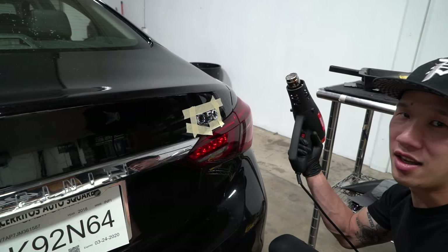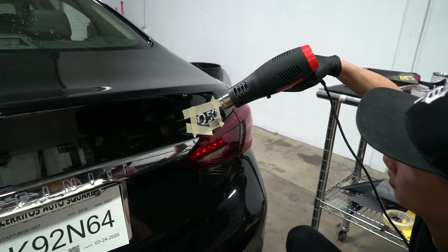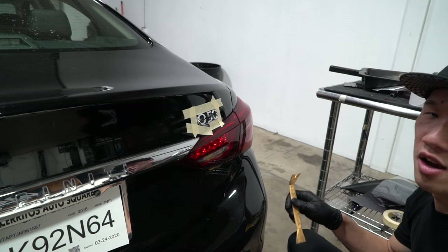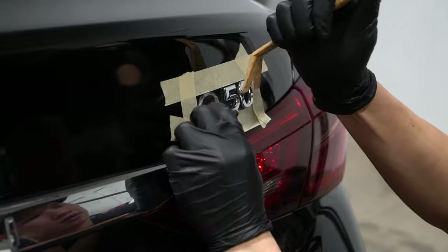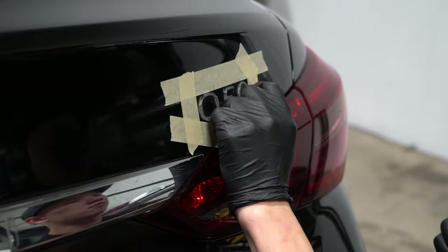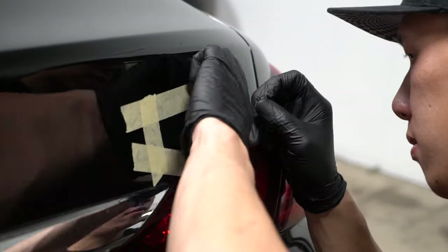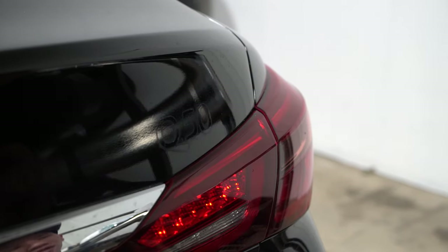Now that we have it masked off, I'm going to grab the heat gun and heat the emblem. You want to be careful with the heat — don't want to overheat it. Now we're going to grab the plastic pry tool and pry on the backside of it. Now that we've cleaned most of the 3M tape off, I took off the masking tape as well.